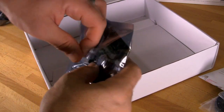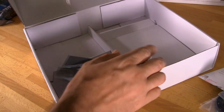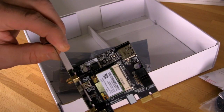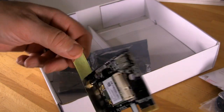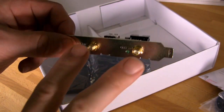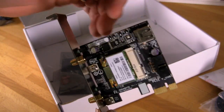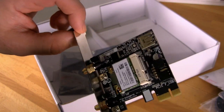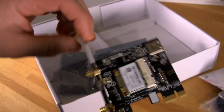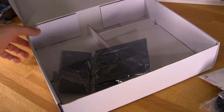The wireless card uses a mini PCIe form factor, similar to what you see in laptops, and closely follows the Intel layout. It has a USB port for extra power, and spots for two antenna connections. This module controls both wireless and Bluetooth — plug it in and you're good to go. It will use one of the X1 slots on your board.